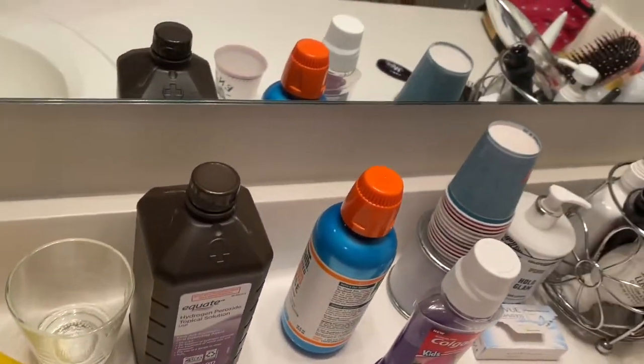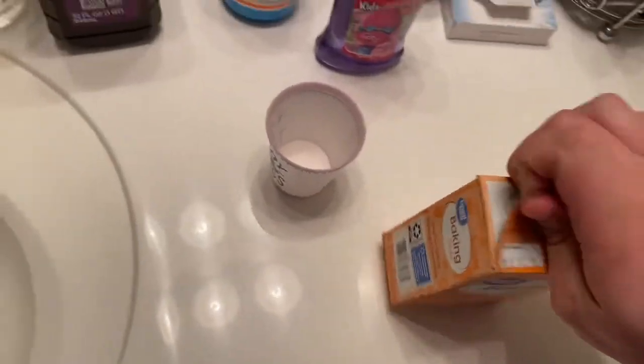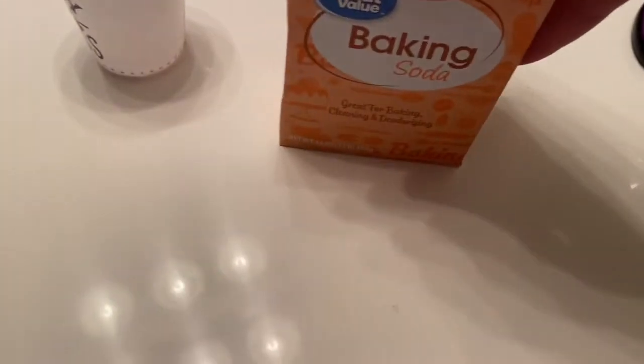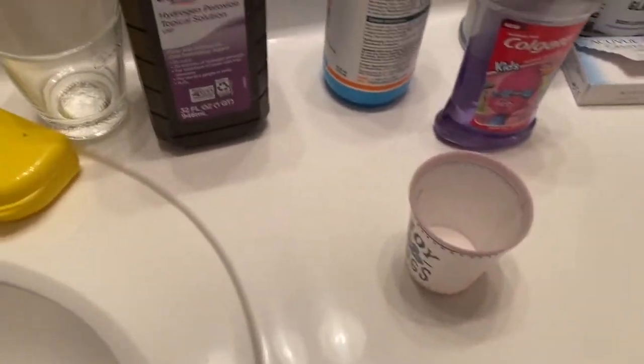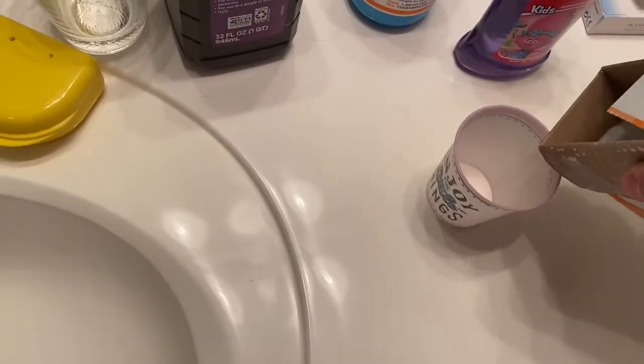First up, we have baking soda. You don't want too much — just pour a little bit in.